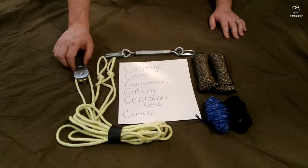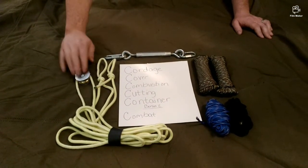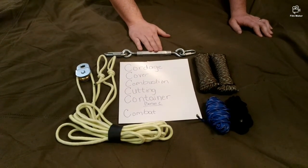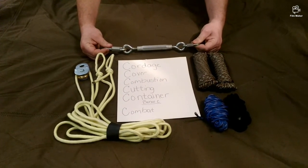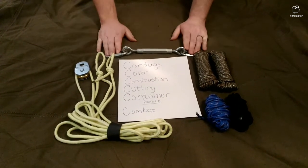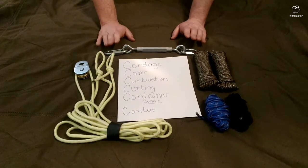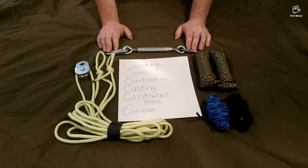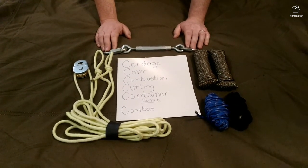This is what I call my bushcraft come-along kit. You have basically a snatch block, which is just a pulley to double the torque. You use this with a wrench, and this is a turnbuckle — as you tighten it, it pulls things together. It's a backpack kit, so it's a force multiplier that's really going to aid you with heavy objects.